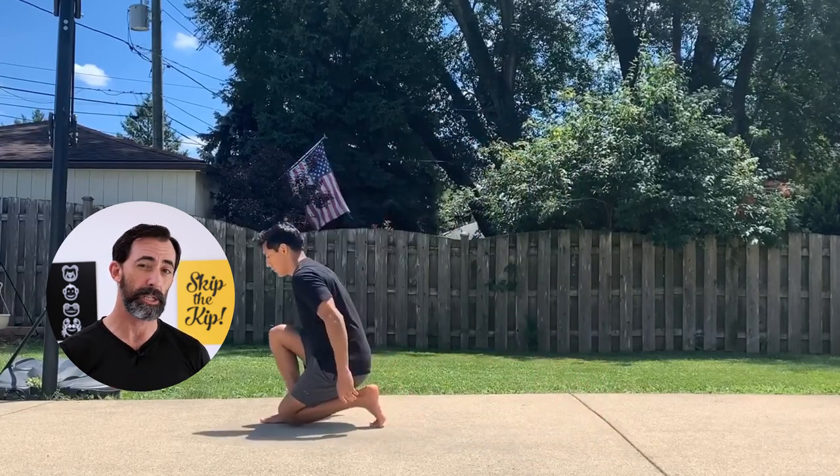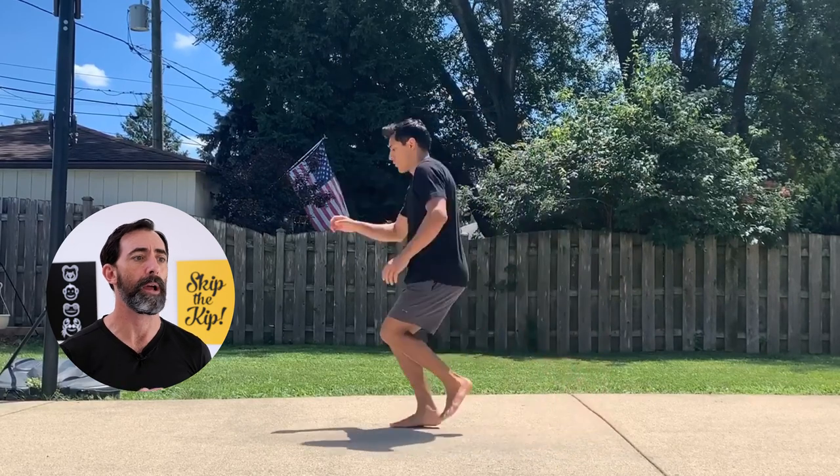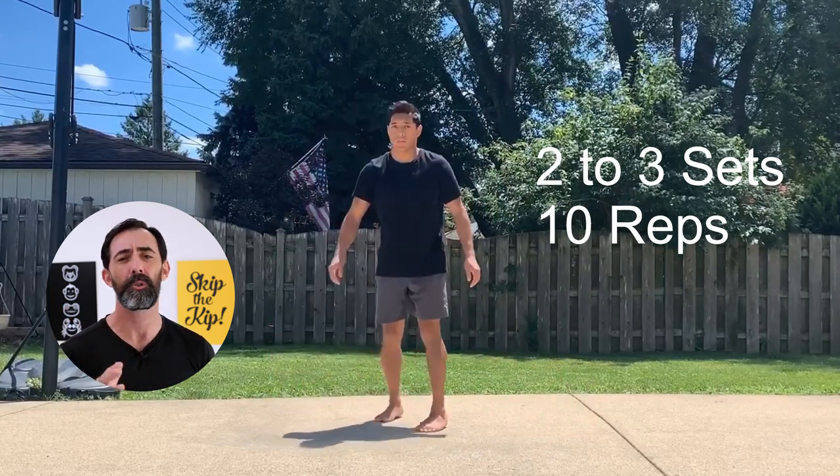For this one, start with shorter and slower hops and perhaps don't drop your knee all the way to the ground in the beginning. Go for one to two sets of five, and then progress to longer and faster hops for two to three sets of 10.